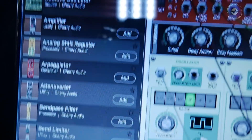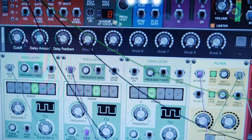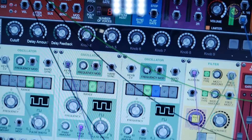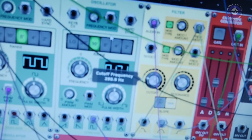So you've got the same virtual patching? Virtual patch cables? Yes. I can go ahead and assign the MIDI controller knobs — built-in MIDI mode.